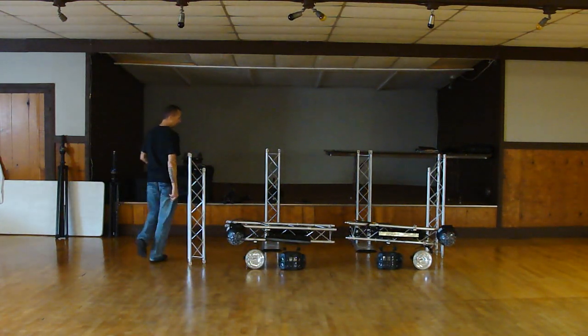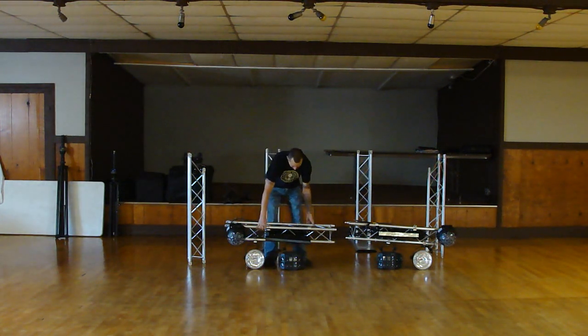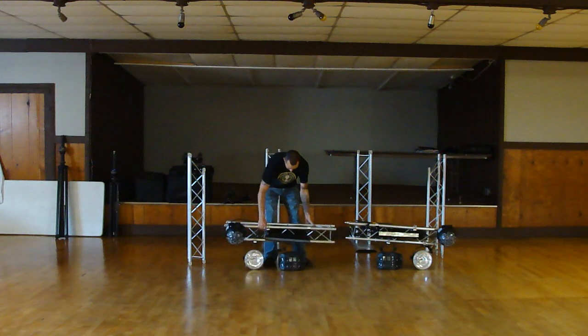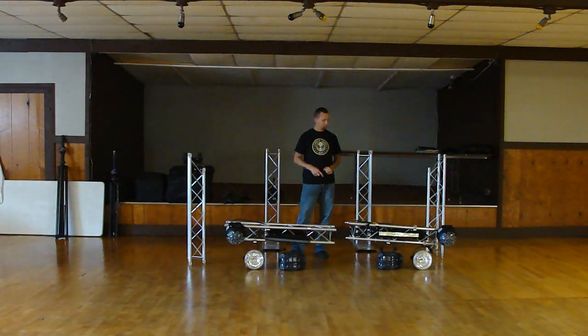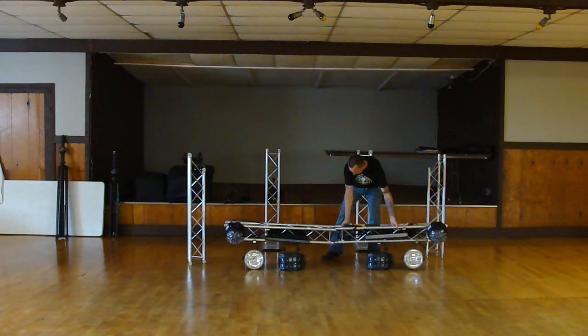Just to show you kind of an example as to how I set them up — I have my lights already pre-mounted on them. I use the Chabay light switch with two different power packs so I can just link the power packs together. As I'm setting them up, you link them together.